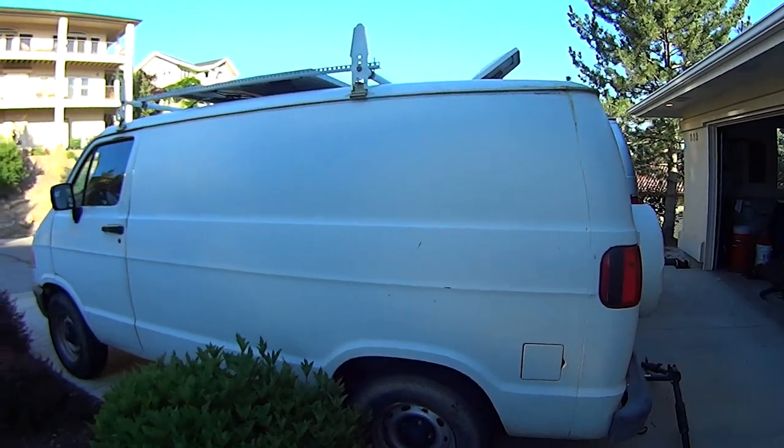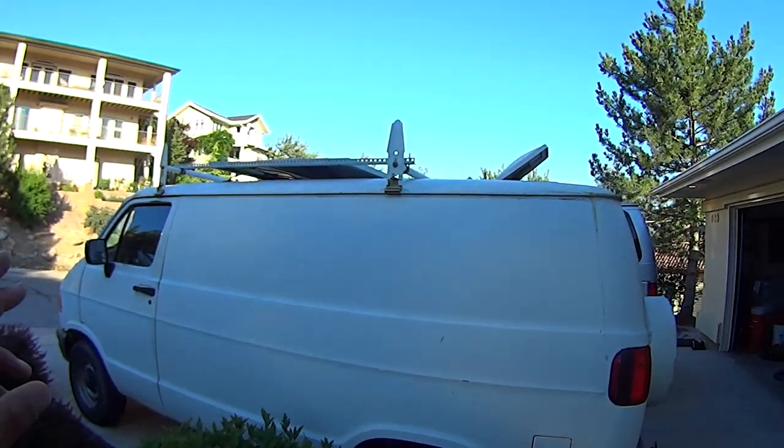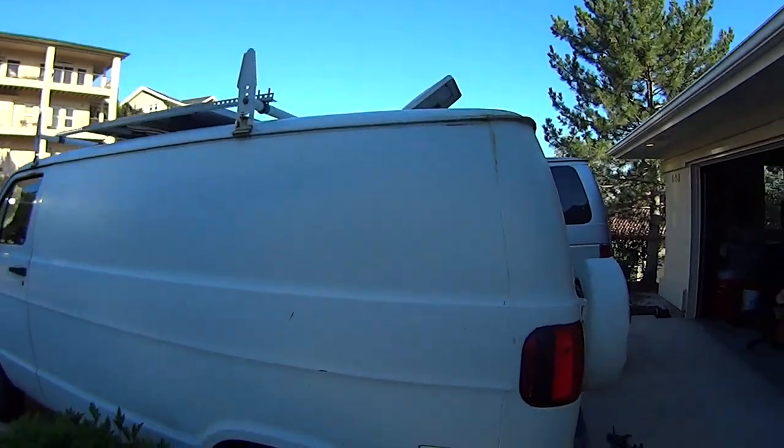So here's the van from the driver's side. As you can see, it has no windows on this whole panel, and you can get a little bit of a glimpse of the solar panels up on the roof rack.